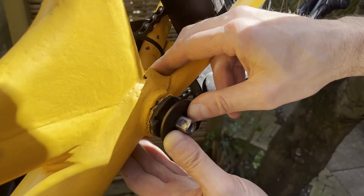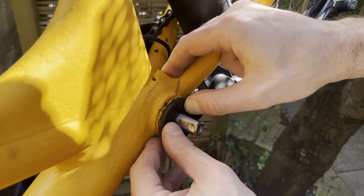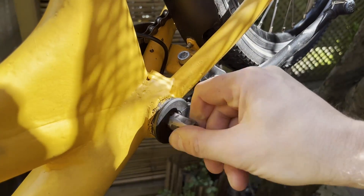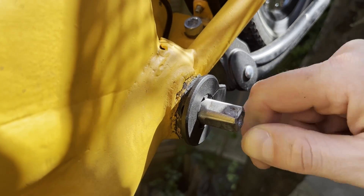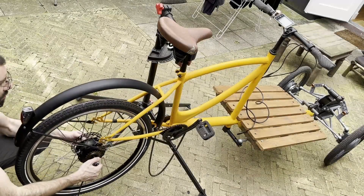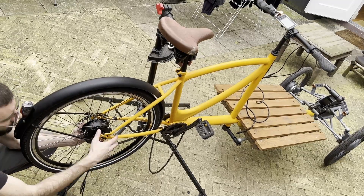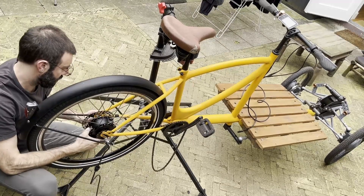Now I install the pedal assist sensor in the pedals. When the pedal moves, the center part moves and the outer bit does not, so it will know that I'm pedaling and should turn on the assist. Now I'm going to put the wheel in — it gives a little bit of a fight, but I just managed to put it there.